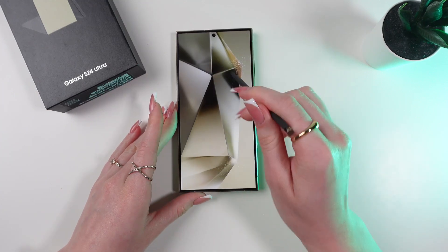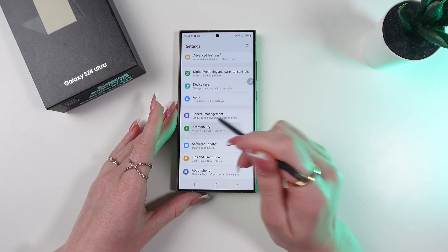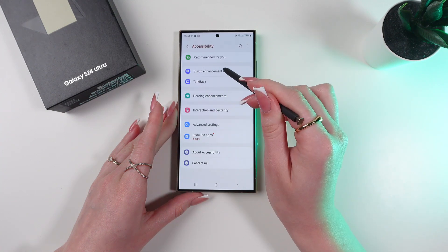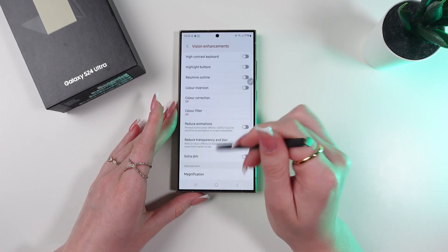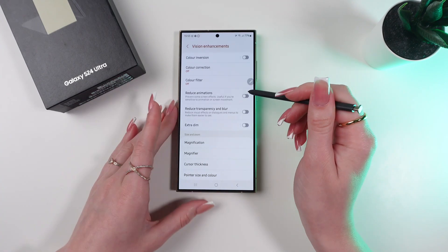Go into Settings and scroll down till you find Accessibility. Click it and now click Vision Enhancements. Here scroll till you see Reduce Animations and let's enable this function.